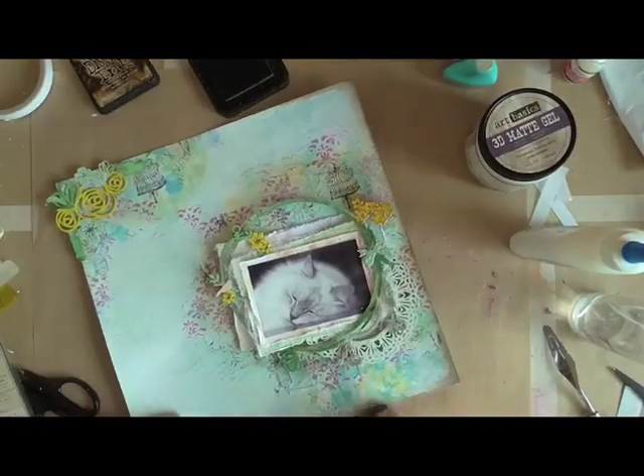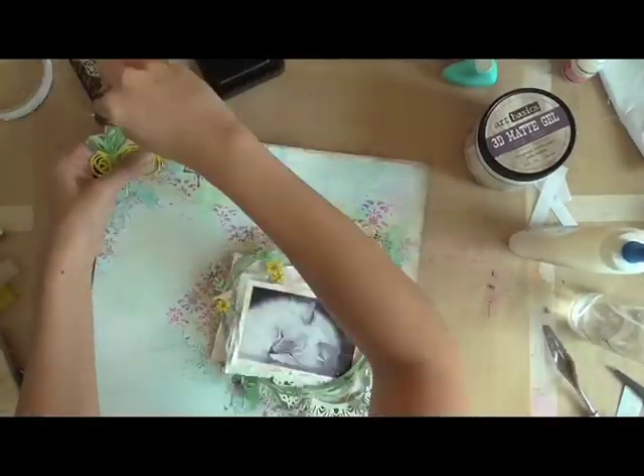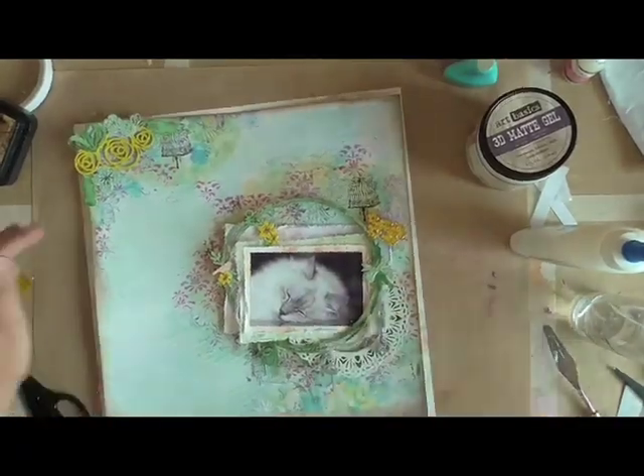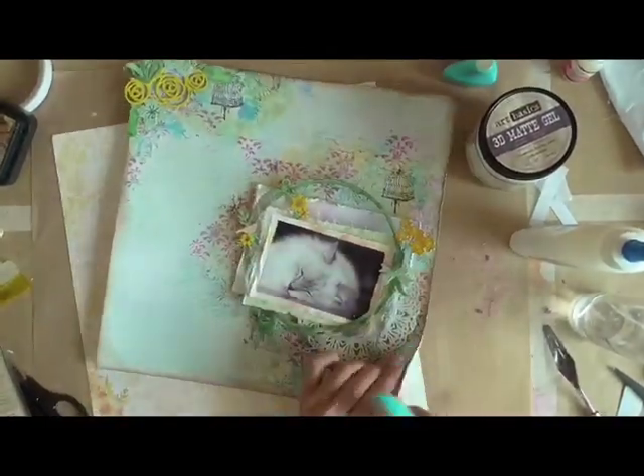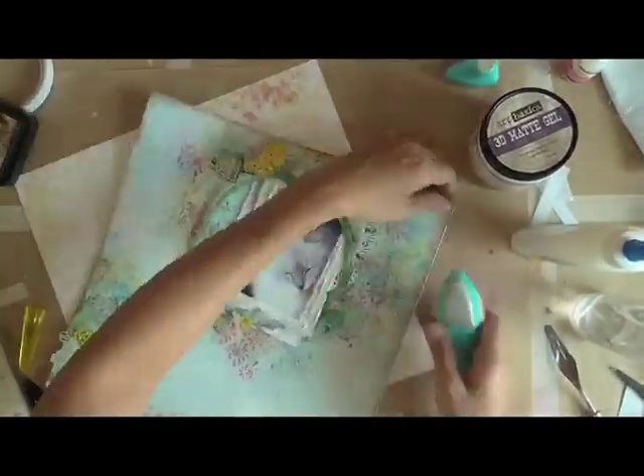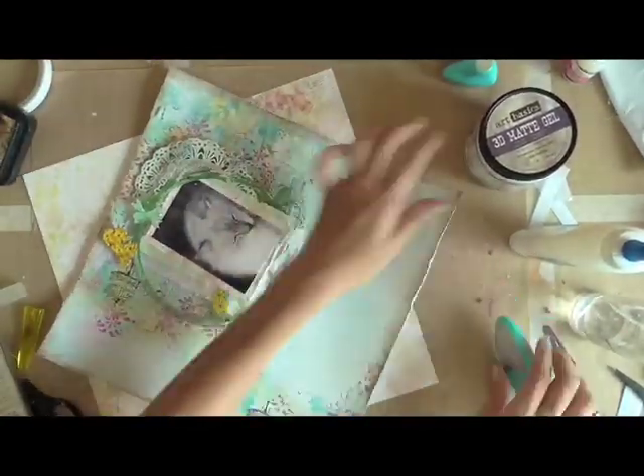So now just inking and distressing the sides with some Distress Ink to give a little bit more definition to my page. I'm distressing the edges as well before I lay it onto the Shannon's Dream paper on my backing.